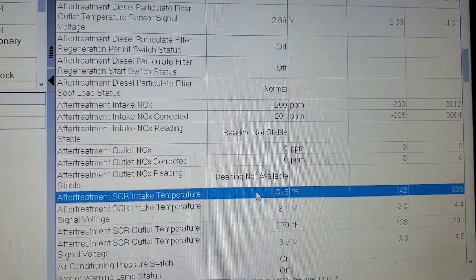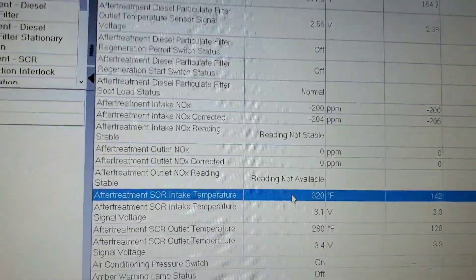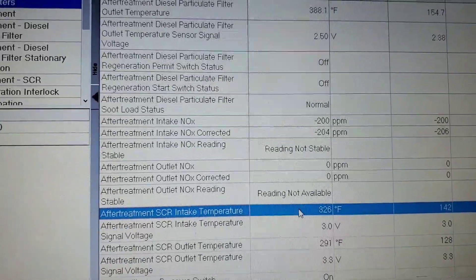The PPM reading is going to be — I think maybe about 250, 300 PPM right now. It has to activate. It's going to start activating.